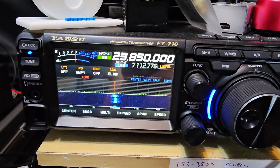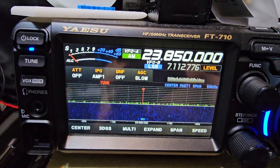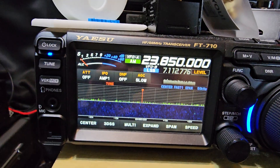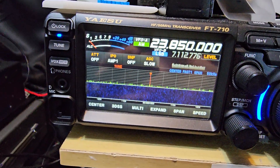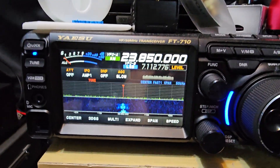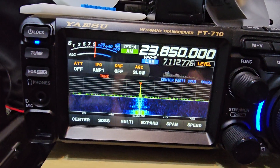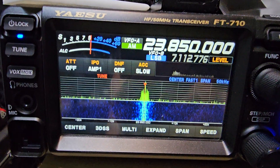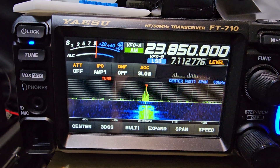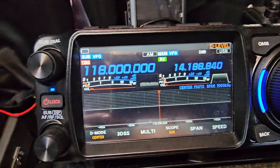M0FXB, Yaesu FT-70. Someone said to me it's a shame that the FT-70 does not do airband well. But it can — you just have to buy one small item, and we are receiving 133.850 in AM. I thought, how am I going to do that? I'd need to buy the FT-X1 that has a dedicated air button, but no, you do not.